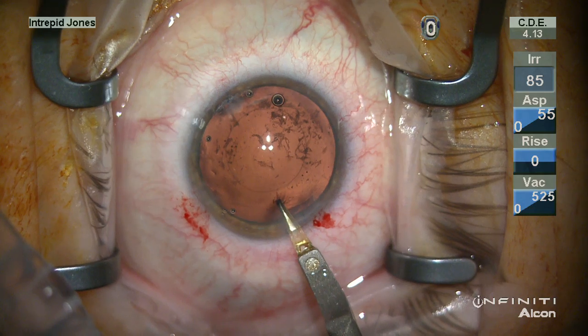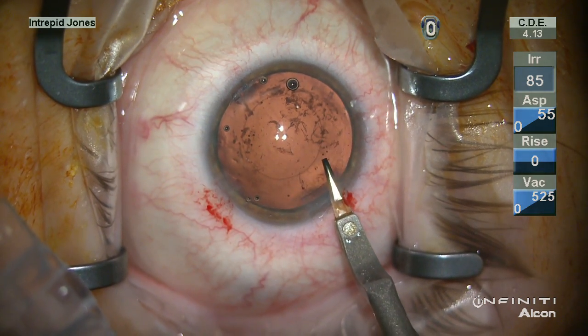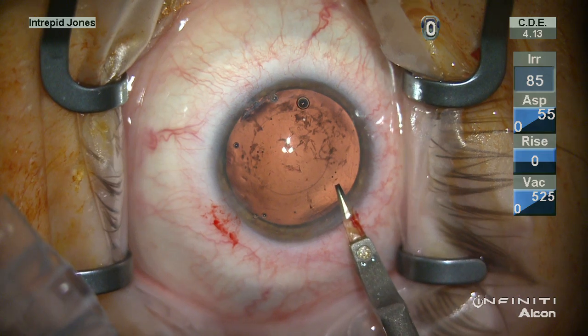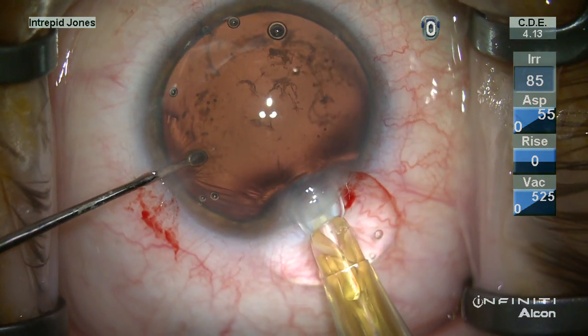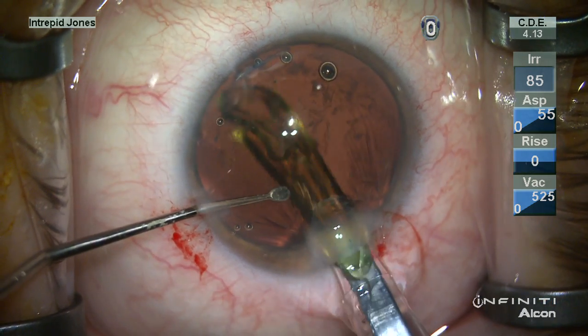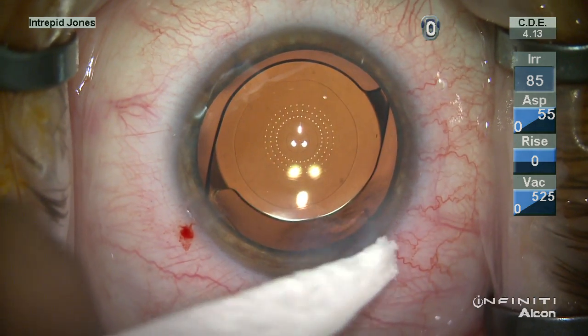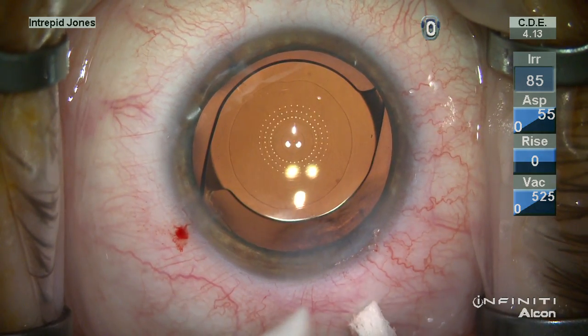In placing the IOL, I find it helpful to slightly enlarge this wound. I use a 2.2 millimeter internal wound and I find it's easier to enlarge this just slightly so there's less tension on the incision as the lens is placed — and they seal incredibly well. Thank you for your attention.